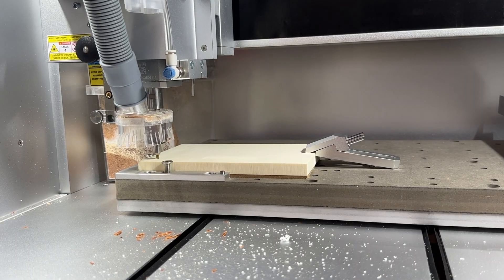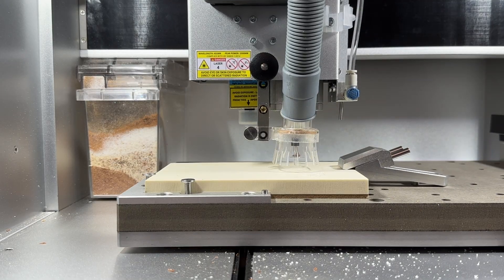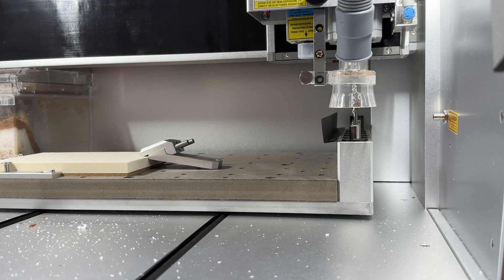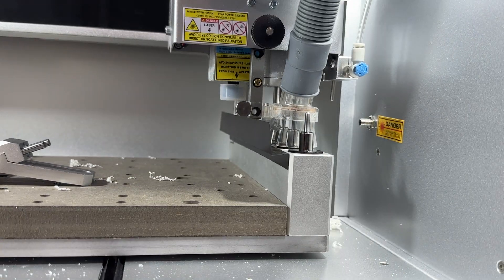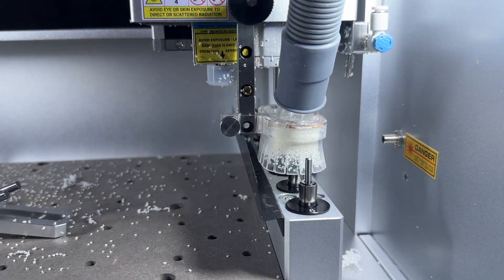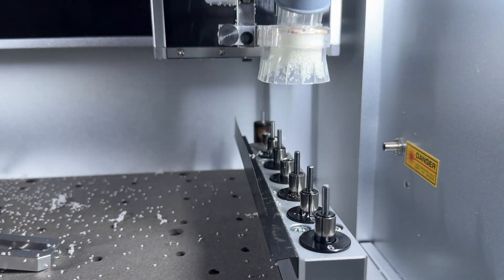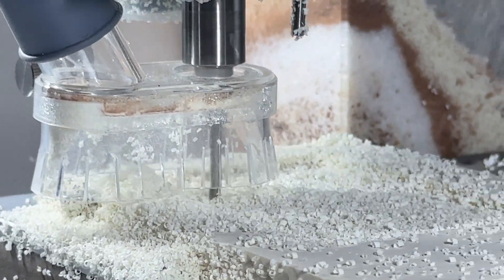Every Carvera CNC is equipped with a six-place automatic tool changer, meaning that you can preload six different bits as well as the wireless z-probe to make machining complex designs effortless. The Carvera uses both a laser and button homing system to ensure tools are in place and to get an accurate read on the bit lengths for high precision machining.